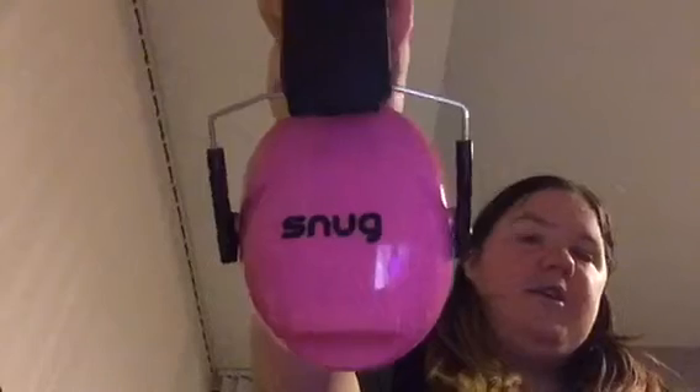So I can block out the noise by wearing these, and they can easily fold up in my bag when I don't need them, and then when I need them I can just get them out. These are called Snug ear defenders — I need to just push the bits back down so you can see they're called Snug — and you can get them from Amazon. I will put the link in the description so you can see where to buy them from.